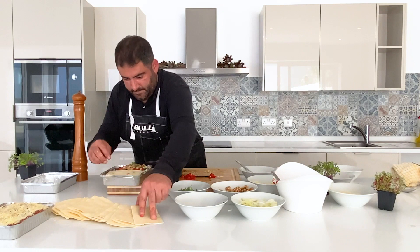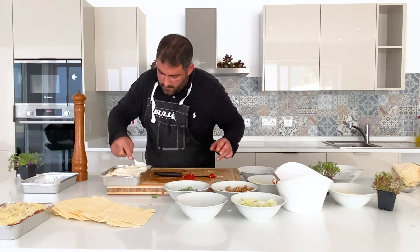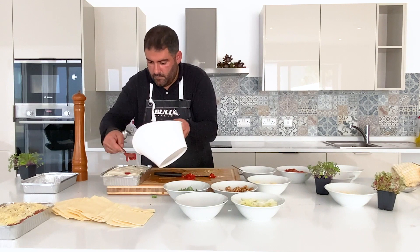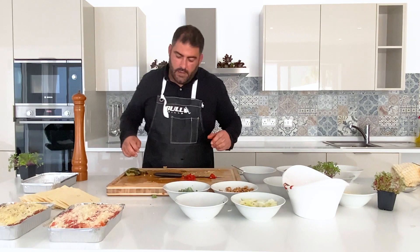Now the last layer: what we're going to do is the rest of the bechamel, spread it around like that, a bit of tomato, and the rest of the cheese. This is our vegetarian lasagna, ready.